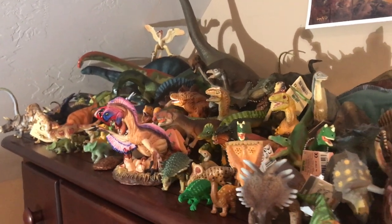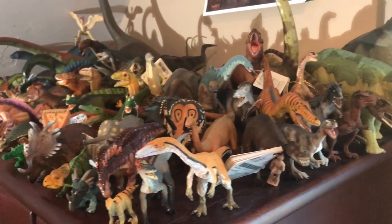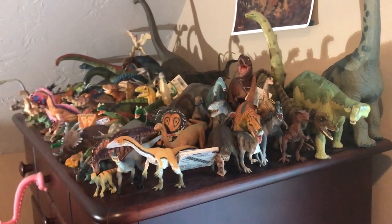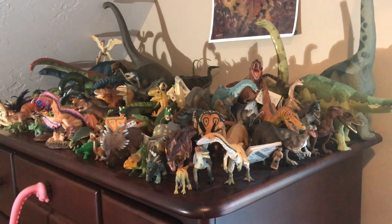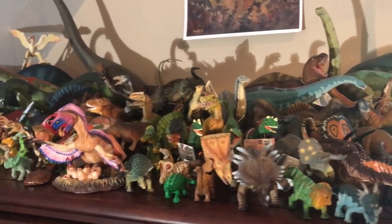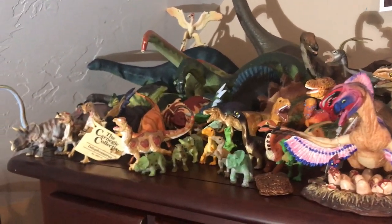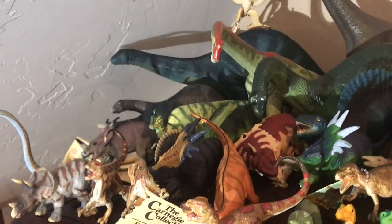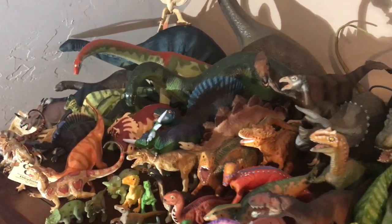The first part of my collection I like to call the sock drawer. I call it this because it's sitting on top of the dresser that holds my socks, but also because it's an amalgamation of dinosaurs from different brands, different years, and different species. These are dinosaurs that came to me through lots and second-hand finds that just didn't make the cut for being on the same shelf as their brand counterparts — they're too stylistically different, not enough space, too goofy, or even doubles.